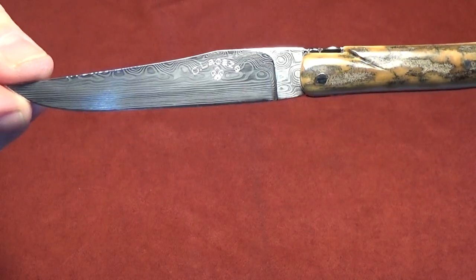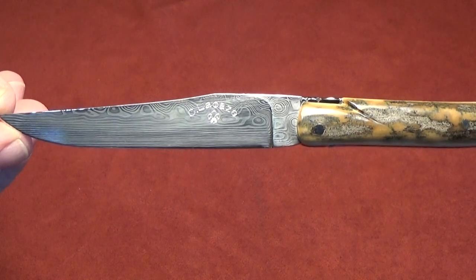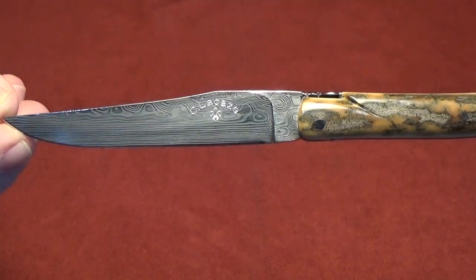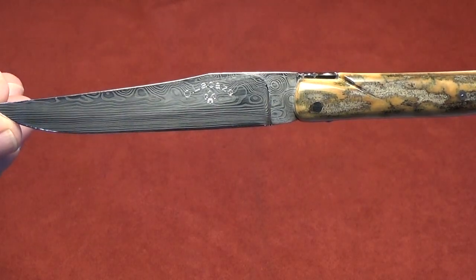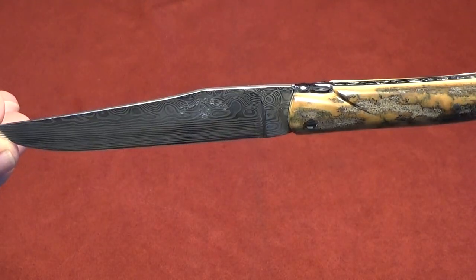The blade material, which I also picked out, is stainless Damascus from Damasteel. The blade pattern, if I can get the reflections to be right, is called the Eye of Odin.